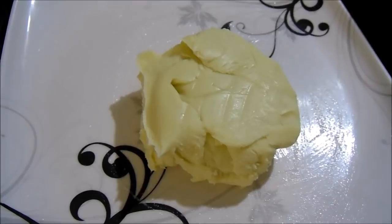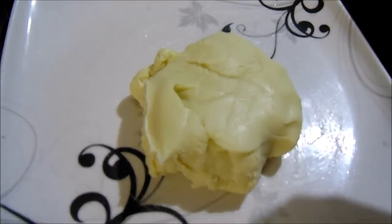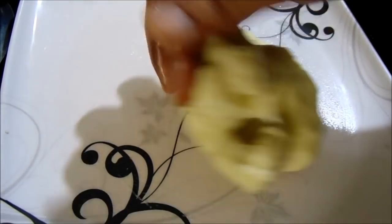Now cut 1 inch column, and cut 1 inch column, next to 1 inch column. Cut 1 inch column, to start 3 rows, and the column is cut for 4-5 pieces.